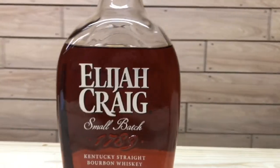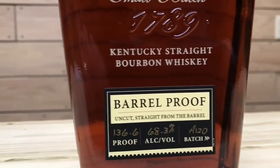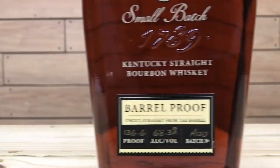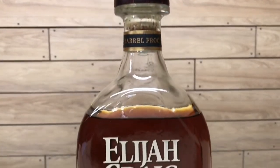Today I'm going to be reviewing the Elijah Craig Barrel Proof A120. Elijah Craig Barrel Proof is a Heaven Hill product named after the proclaimed founder of bourbon, Elijah Craig. This bourbon has a 12-year age statement and is bottled at barrel proof without chill filtration. Three batches are released every year, and this batch is the first release of 2020. The mash bill is 78% corn, 10% rye, and 12% malted barley. The ABV is 68.3% — 136.6 proof — with an MSRP of around $60.